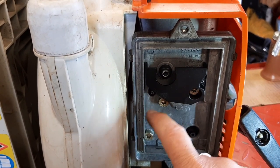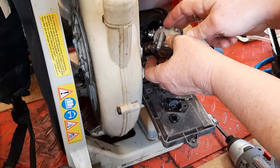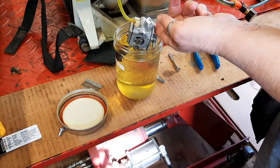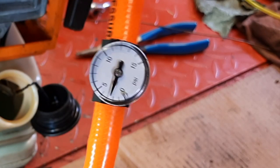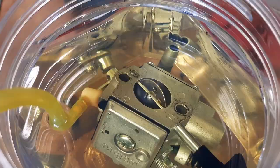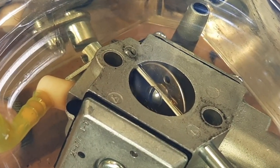Three quick screws later, pull the whole thing off, remove the throttle cable, and I can pressure test this. I put it in a little jar of gasoline and pump it up to about eight pounds of pressure. It was a very slow leak — and I could see bubbles coming out of the venturi. No bubbles seemed to be coming around from the gaskets, so it's probably a bad needle and seat.